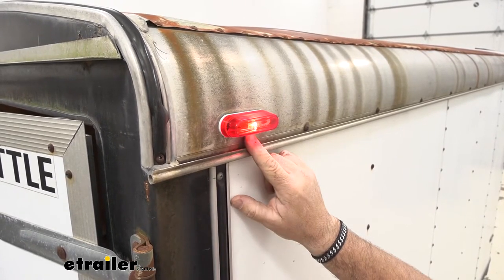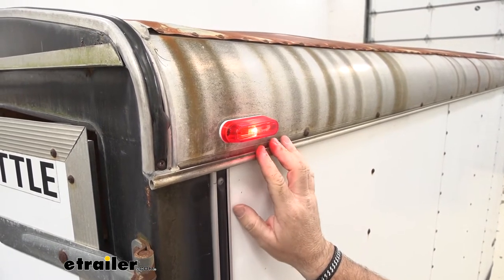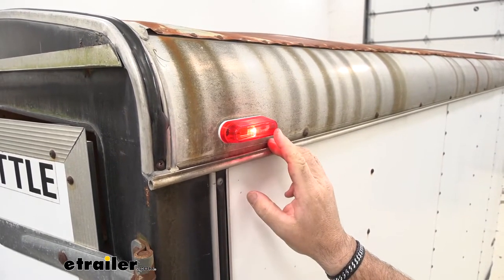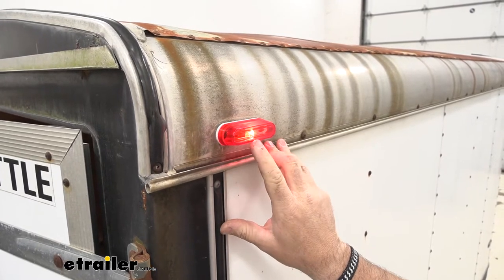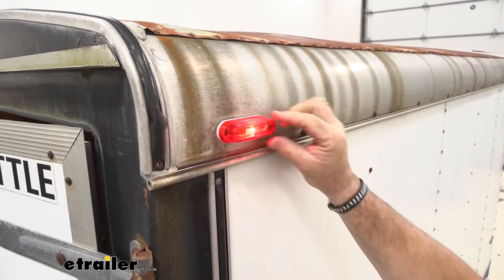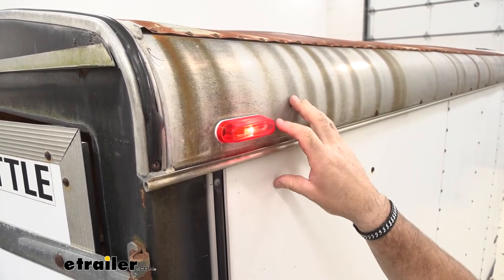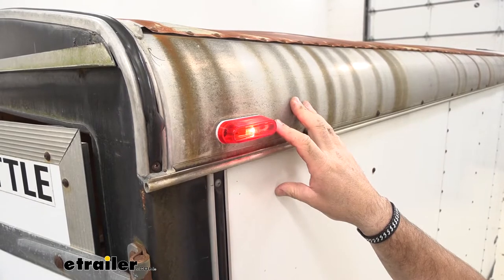There are amber lenses available, which are to be mounted on the front of the trailer. You can find those here at eTrailer.com. With it being three and a half inches long by an inch wide, it makes it very easy to mount these lights in an area where you might be in a tight space.